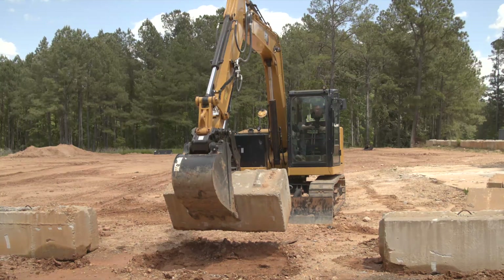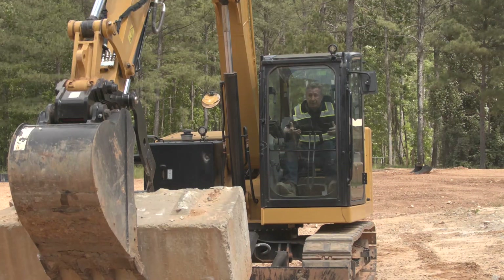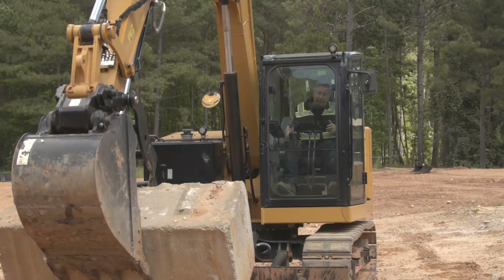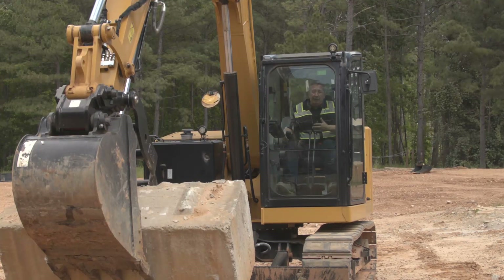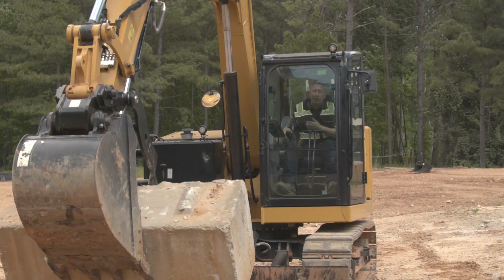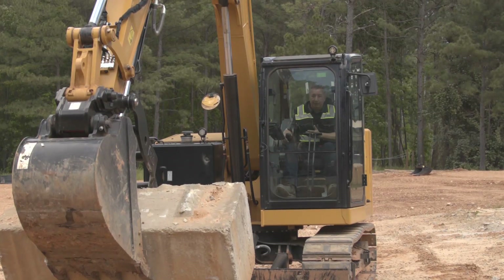The way we set up these thumbs and buckets is that the bucket will only overpower the thumb so far and then it just stalls out — we run our thumbs at system pressure. If you do want to cradle the load and have the bucket overpower the thumb, you can adjust the aux relief pressure, but then you're going to be leaving some performance on the table.